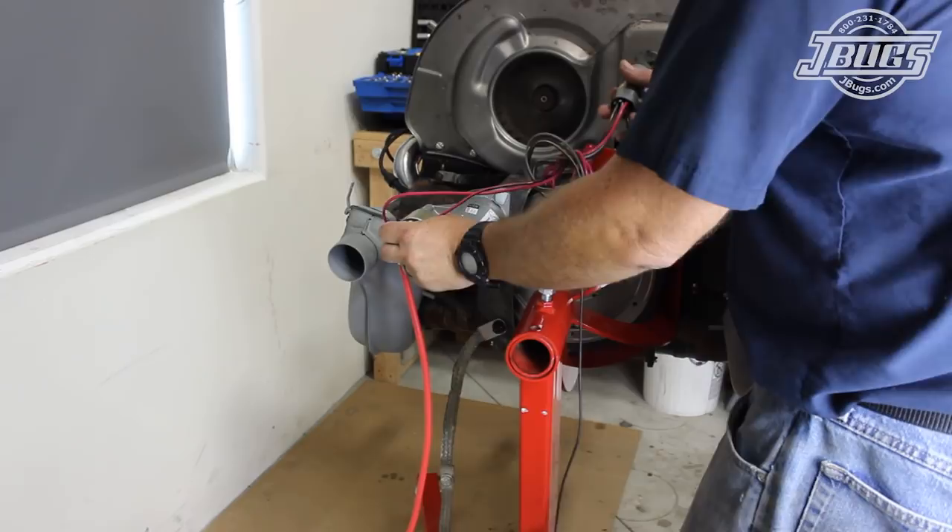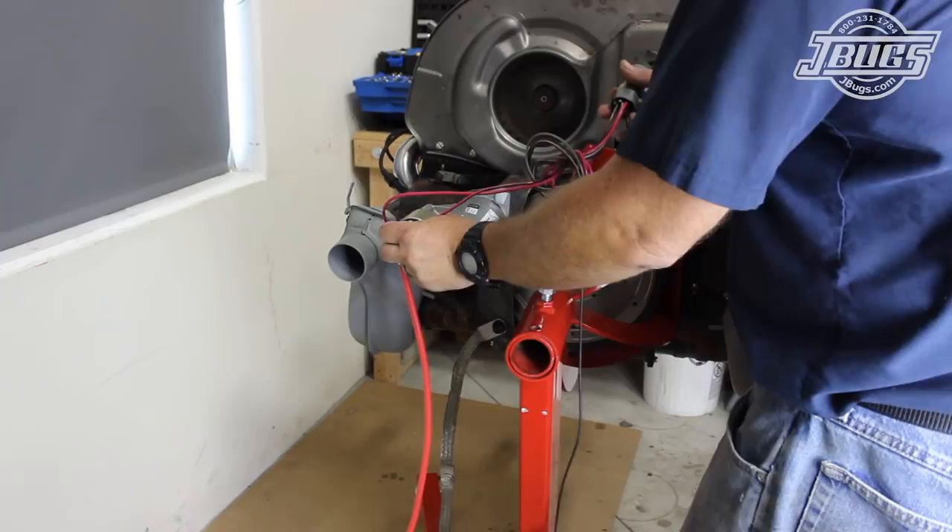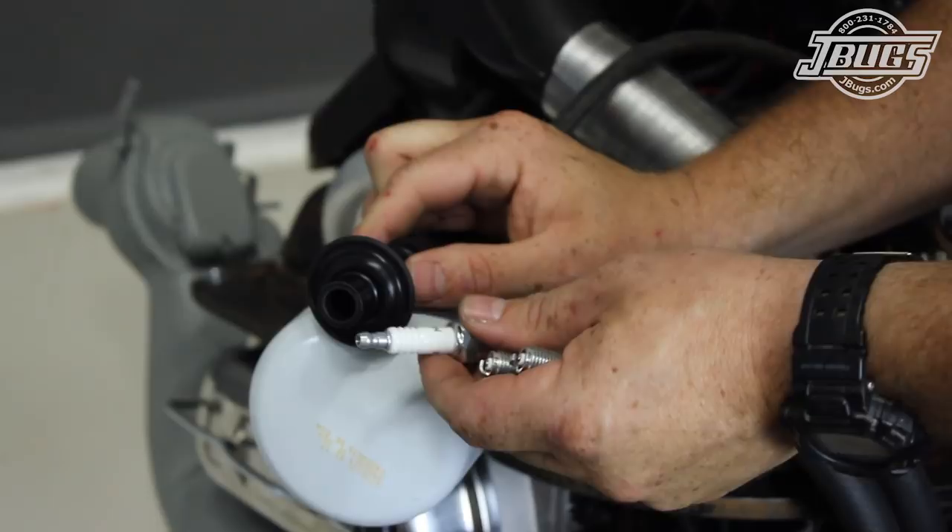The spark plug wires are pulled off the plugs and the spark plugs are removed so there's no compression load on the pistons, rods, crank, or bearings. All these steps are taken to ensure that we have oil throughout the engine before it's started for the first time. We roll our engine outside along with some tools, gasoline, and a fire extinguisher for safety.